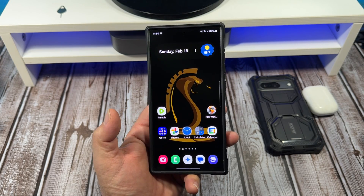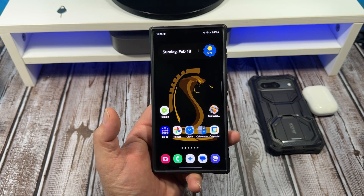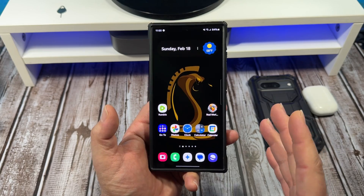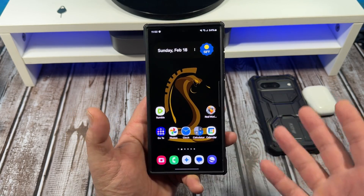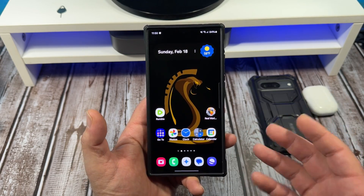Hey, what's happening everybody? In this video I want to show you how to get the best out of your display on your Samsung Galaxy S24 Ultra. Now when you get this phone, you unbox it, get it all set up, you're probably like, this looks really, really nice, right? Because Samsung is known in the industry to have the best displays.